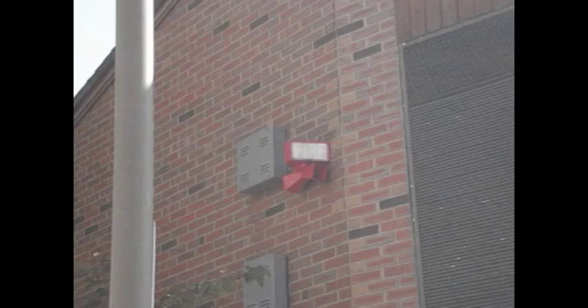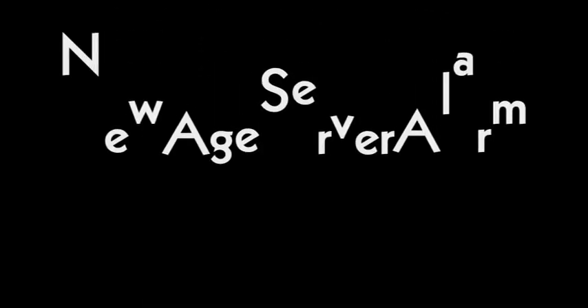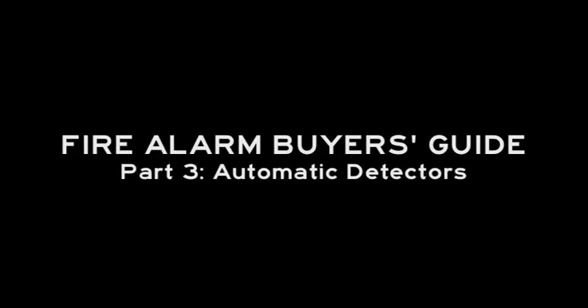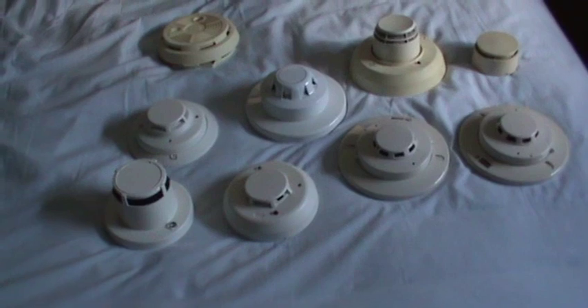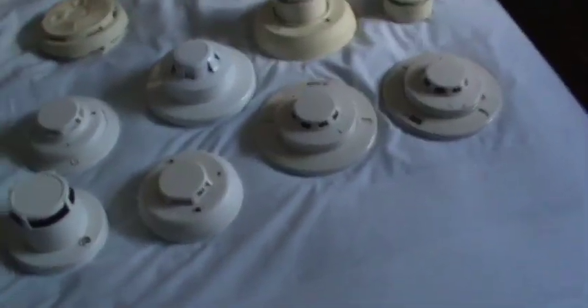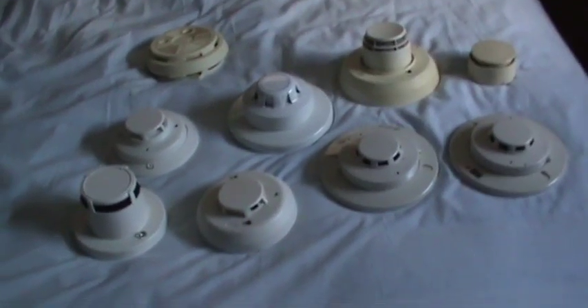This is fire alarm buying guide part three: smoke detectors and heat detectors. These are most of the smoke detectors I have; I've got two more downstairs but they're hardwired on the ceiling and I didn't want to take them down. I've got two heat detectors here as well. These are all conventional smoke detectors.